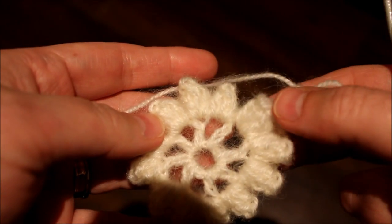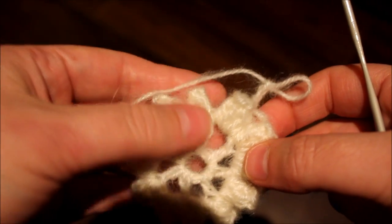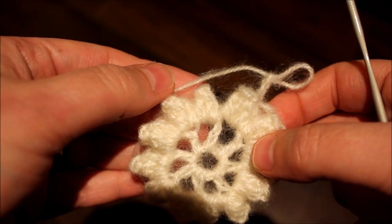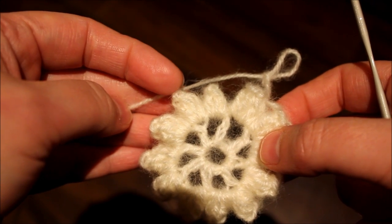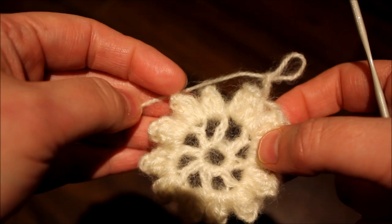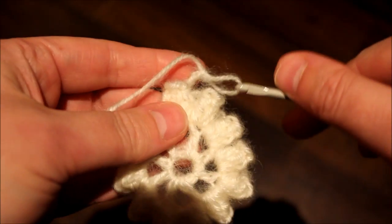I finished the 12 popcorn stitches. So far it will look like this. So we're going to be continuing the following row with popcorn stitches, but this time we will be making a total of 18 popcorn stitches on the following row.